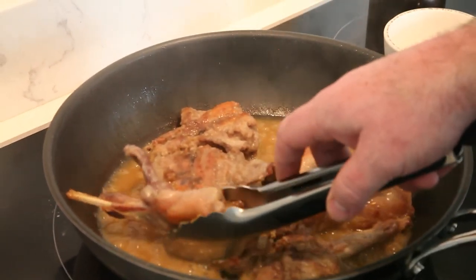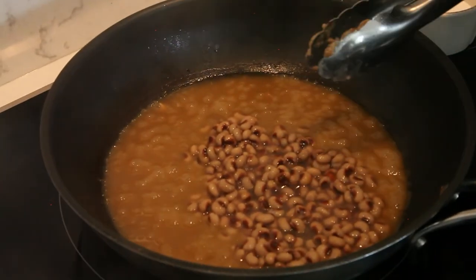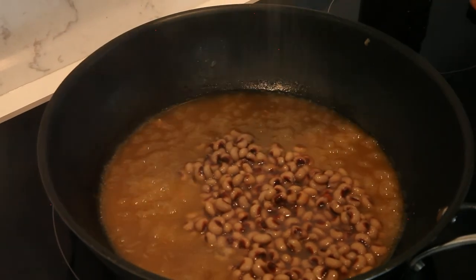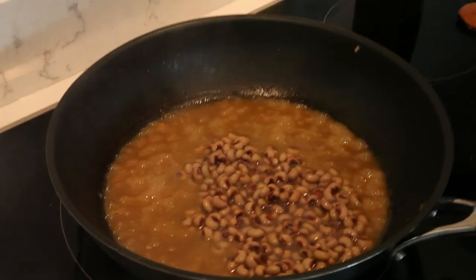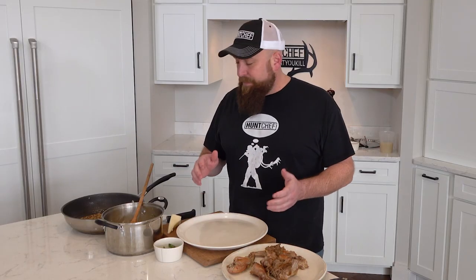Our rabbit should be right where we want it to be. I picked some black-eyed peas to go along with this dish. Add a little bit of sea salt to our sauce here, and we're ready to plate our rabbit dish. We've brought all the ingredients together and we're going to plate this dish.